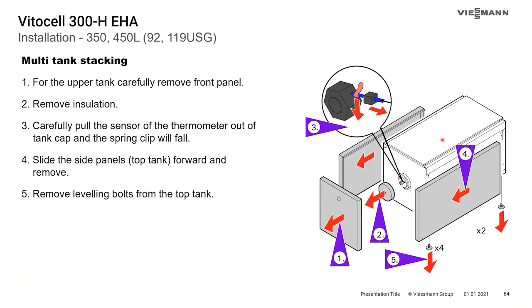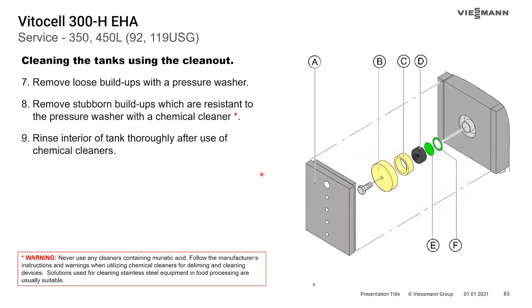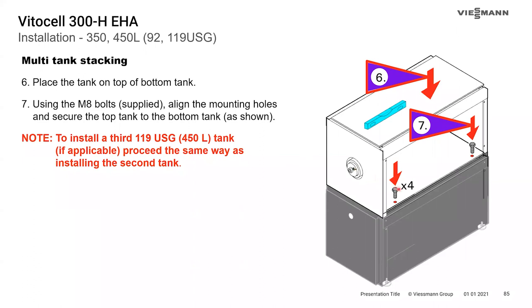For stacking horizontal tanks, set down your bottom tank first. To prep the next tank, pull the insulation mat off and remove the sensor — this is necessary because the sensor has a capillary attached to the thermometer on the front door, so you need to get the front and side doors off. Remove the leveling legs and use four of the supplied bolts to bolt it down to the bottom tank. For three-high stacking, repeat for the next tank, then reinstall the sensor and door panels.